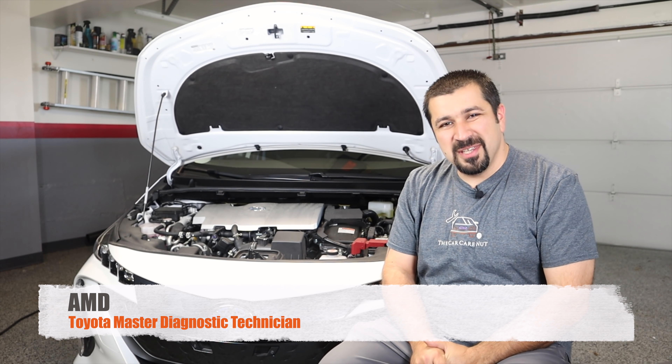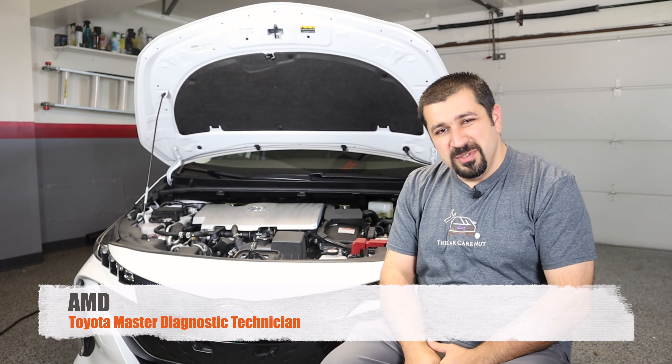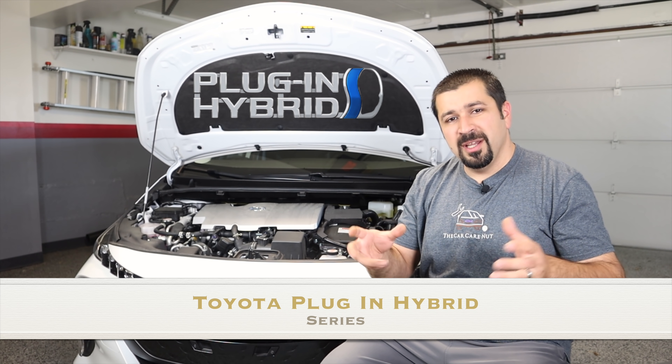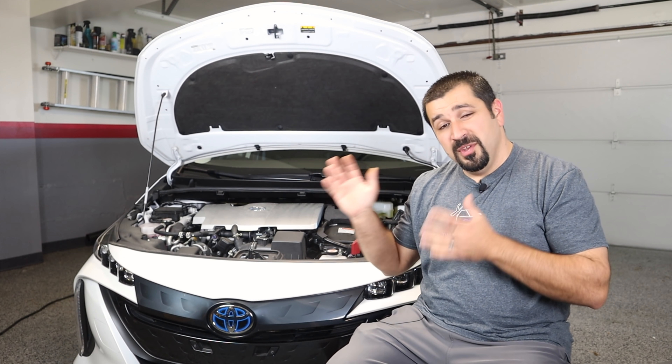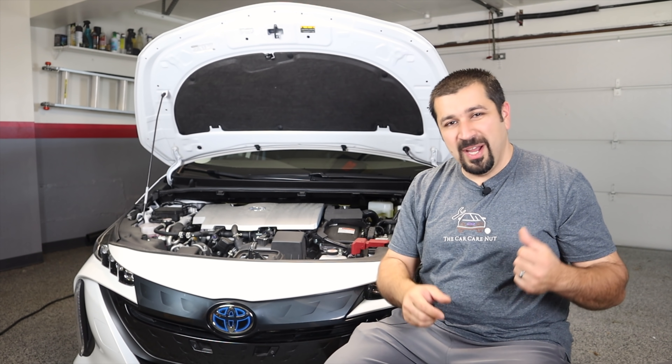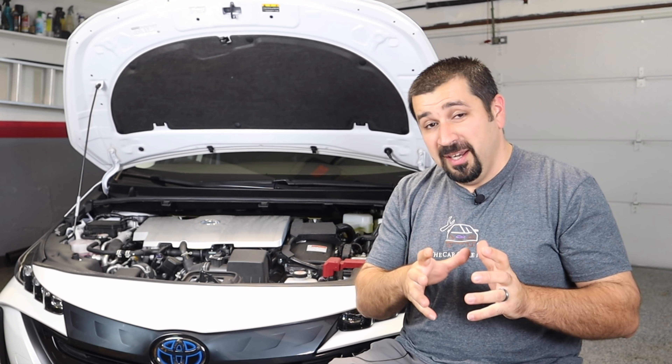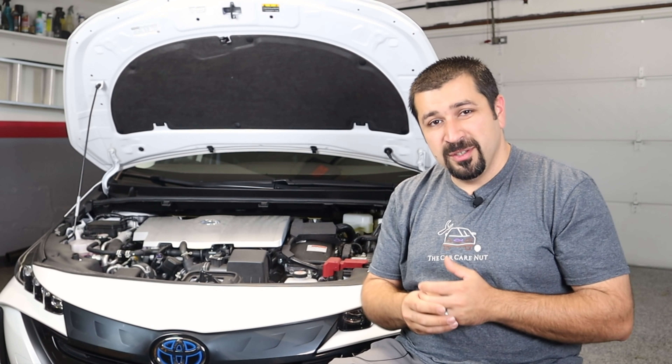Hello and welcome to the Car Care Nut channel. Welcome to a brand new series about Toyota plug-in hybrids. We're going to go over how they work and how they evolved from this Prius Prime behind me going into the RAV4 Prime. In this series we're going to cover the differences between plug-in hybrids and conventional hybrid Toyotas.